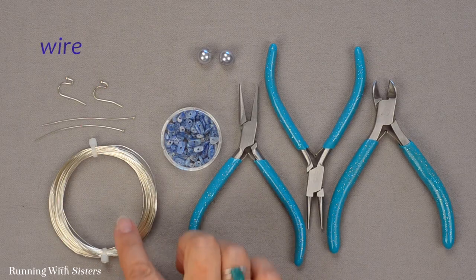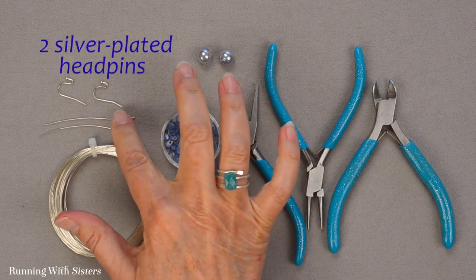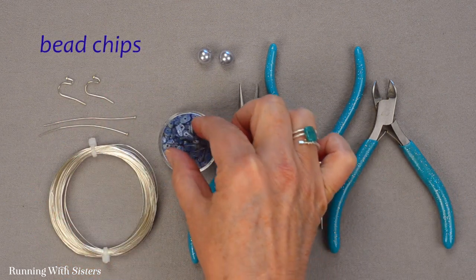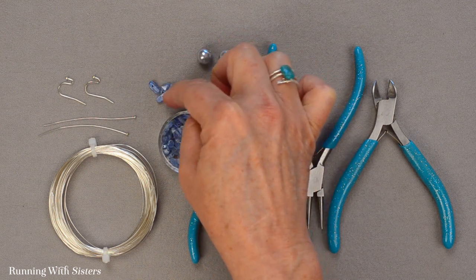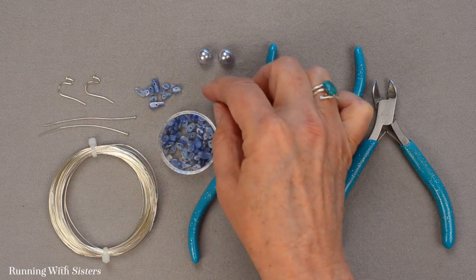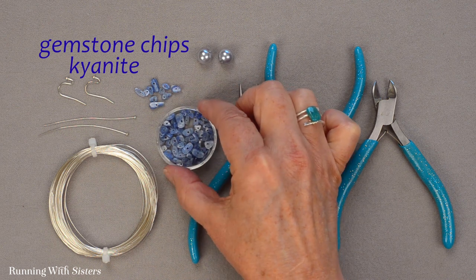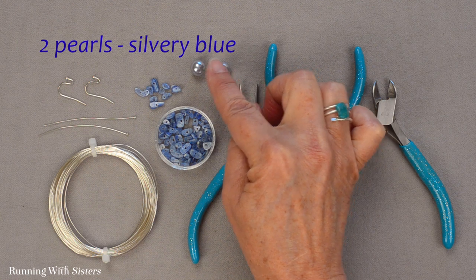To make these earrings we've got wire — this is 24 gauge wire and it's silver plated. We've got two silver plated head pins and two earring wires that are also silver. For beads we've got bead chips. You might see these at a bead show or bead store. They often come on a string and they're like little misshaped pieces that have been drilled through. These are actually kyanite, which is a nice blue gemstone. And to go with those we have a pair of pearls that are kind of a silvery blue color.